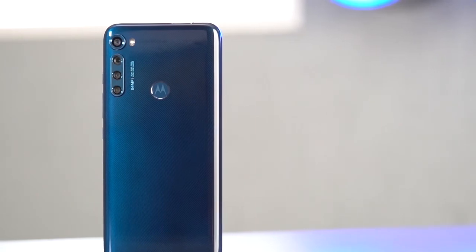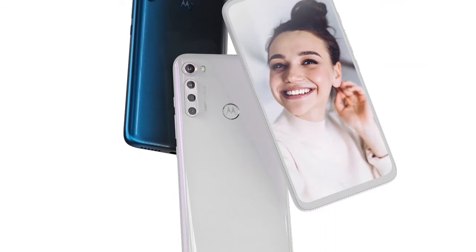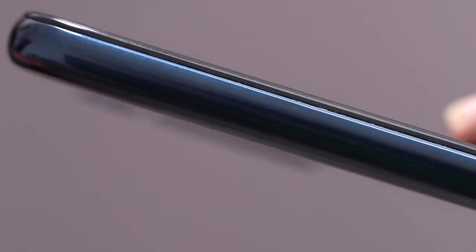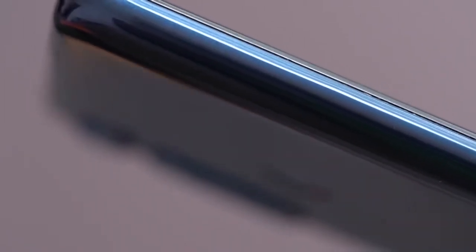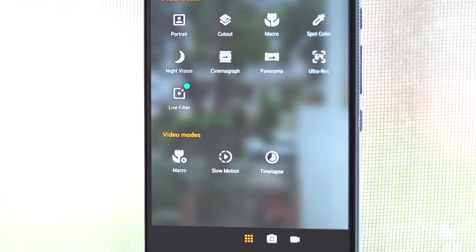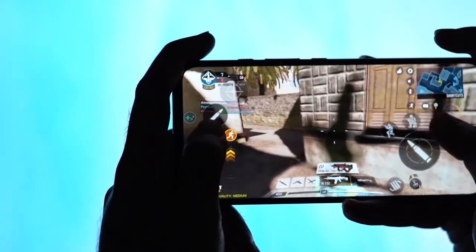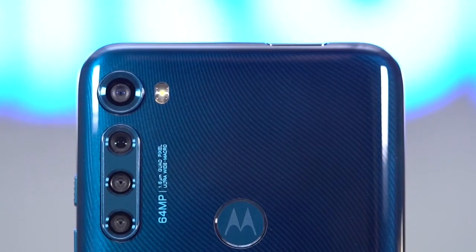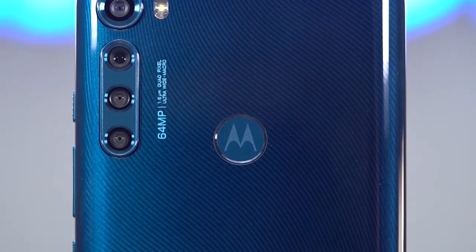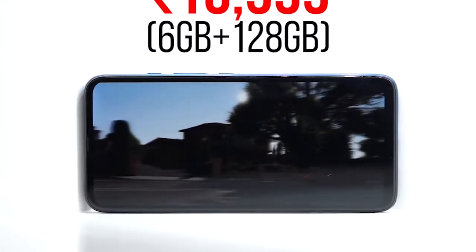As for the design, we received the twilight blue color which has a nice gradient on the back. It's simple enough, but there's a moonlight white color option too if you prefer something flashy. The phone is quite bulky, probably due to the pop-up camera system, but it does have a nice weight to it, lending a slightly premium feel. So who is this phone for? If you're a camera buff on a budget who likes strong performance, the Moto One Fusion Plus won't disappoint. Its 64-megapixel quad camera takes good pictures in most lighting scenarios, the Snapdragon 730G handles anything you throw at it, and with a near-stock Android experience without any bloatware, you've got yourself a solid daily driver.